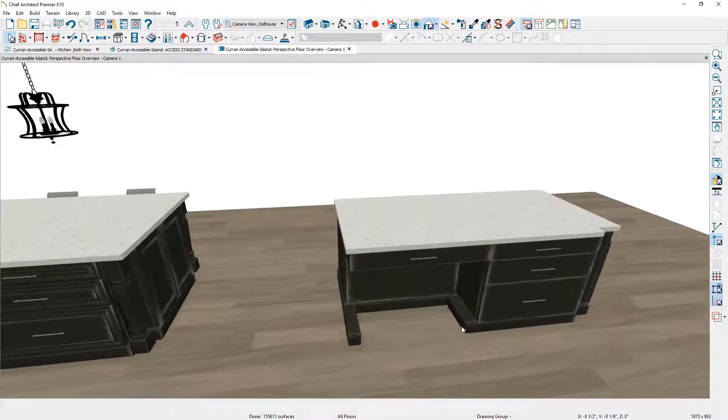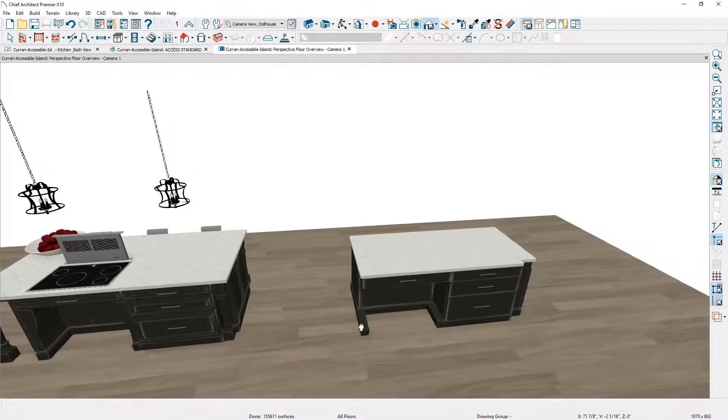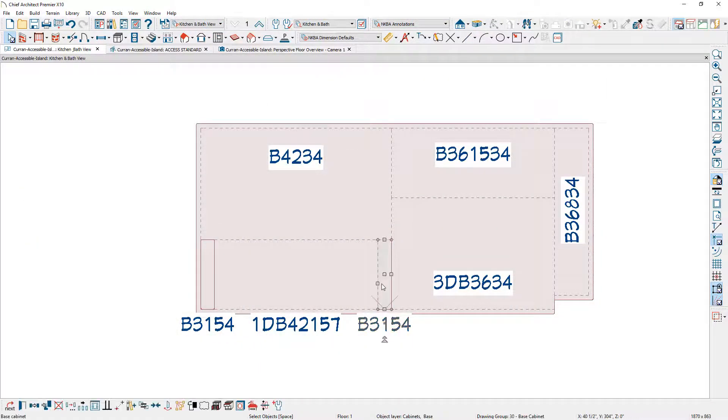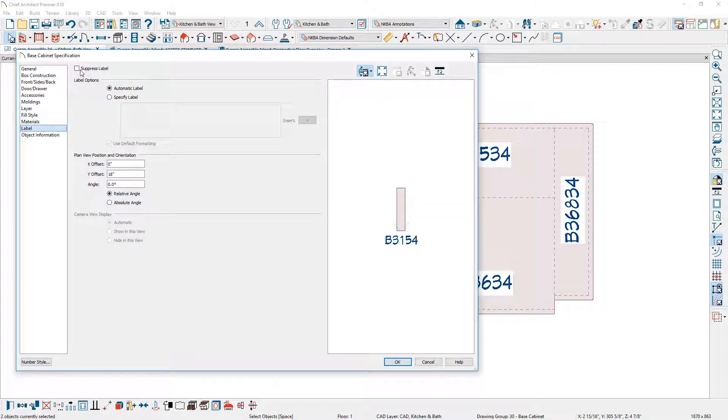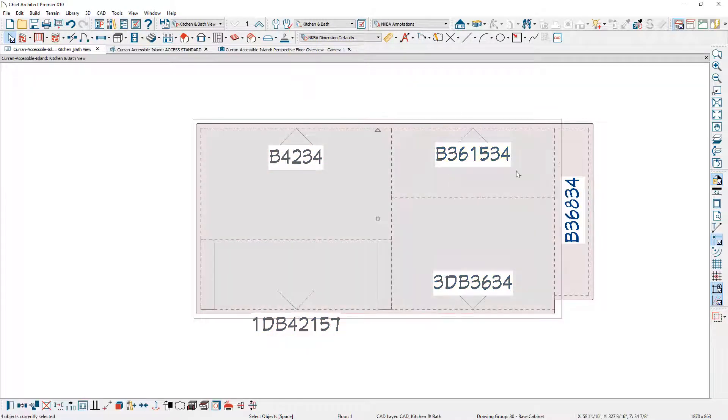Next, I want to extend the countertop — you can see it extends past the accessibility area for the cook range. I'll use legs on all four corners. To create the custom countertop, let's work from the floor plan view so I can easily select these cabinets and convert them. In the plan view, I can see those small cabinets we created. I'll suppress their labels inside the cabinet dialog on the label panel — just click the suppress button. Then I'll hold Shift and select the five cabinets, and in the lower edit menu, choose 'generate custom countertop.'